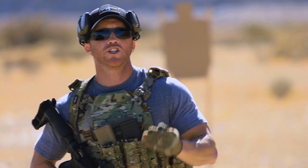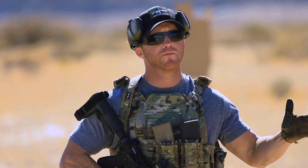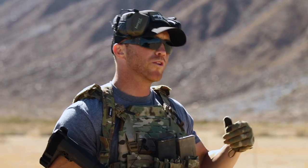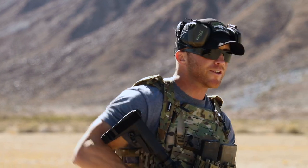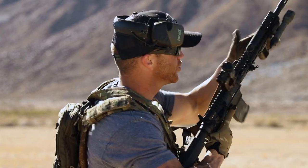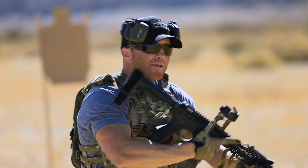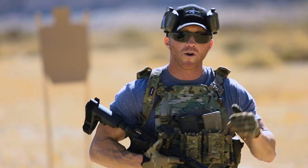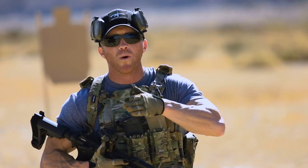Before we move on, you should understand that shaving a quarter or half a second off of your reload time, in all likelihood, is not going to change the outcome of whatever incident you're in. But that doesn't mean we shouldn't train it — we always want to be as proficient as possible at all skill sets, no matter how unlikely they may be. Both methods have benefits, but your situation is going to determine whether the benefits of one outweigh the other.